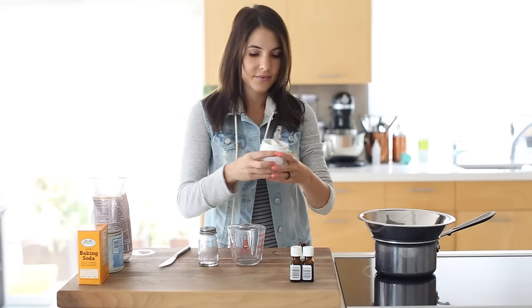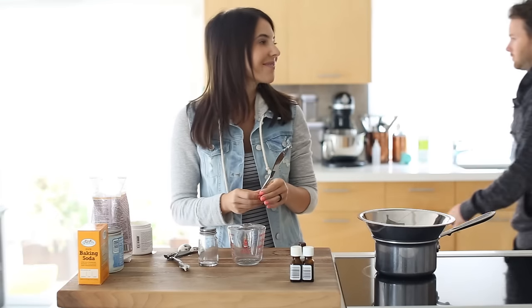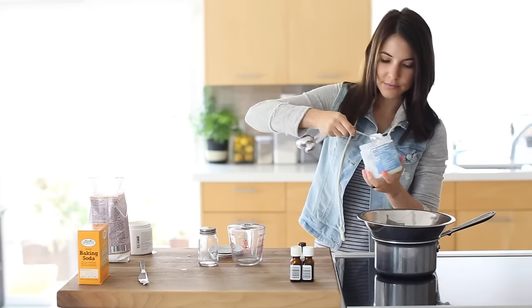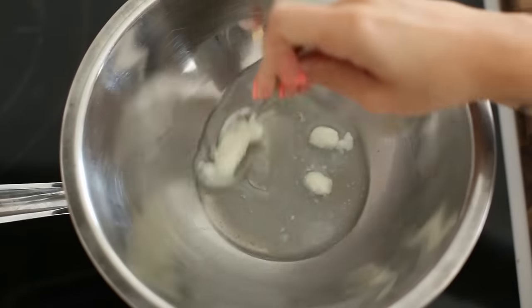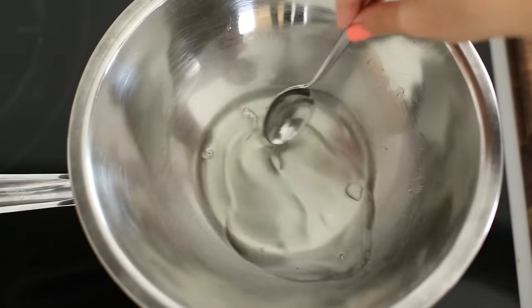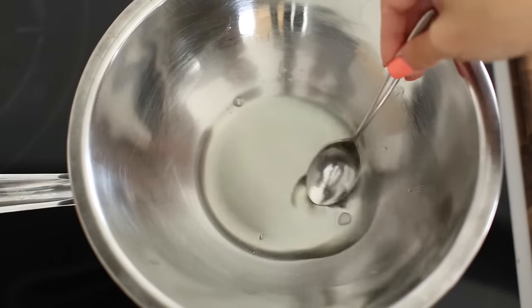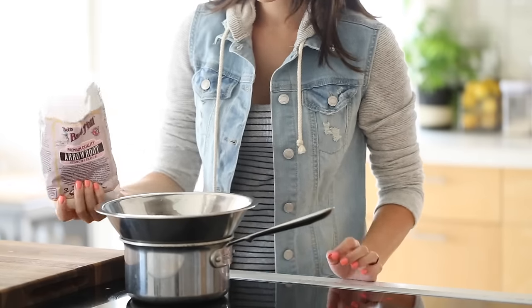The first one I ended up loving is the DIY deodorant — it's relatively easy to make. I use 100% pure shea butter and coconut oil. I'll put all the measurements below. You're going to melt that on a double boiler on medium to low heat. Next we're going to thicken it up with some arrowroot and some baking powder.